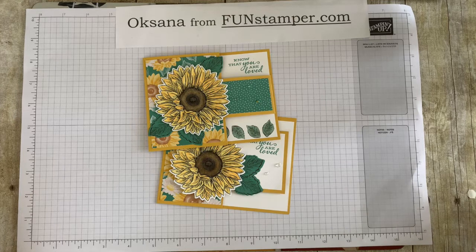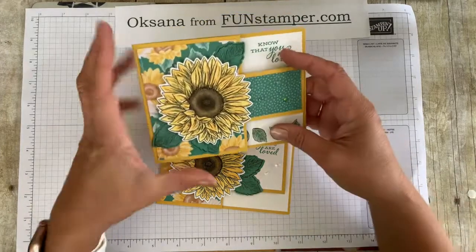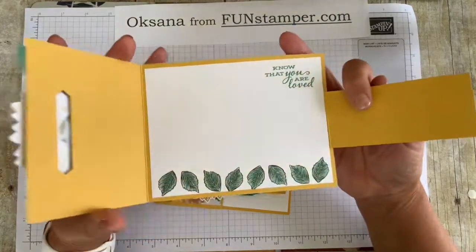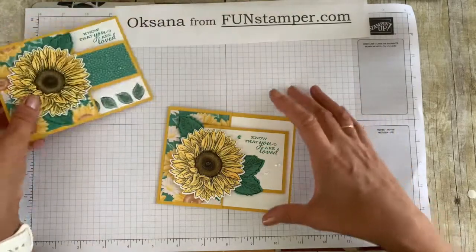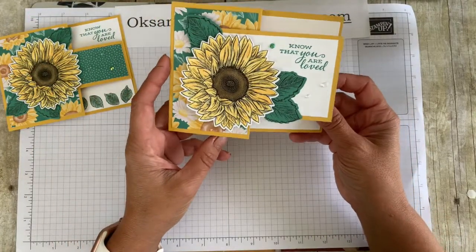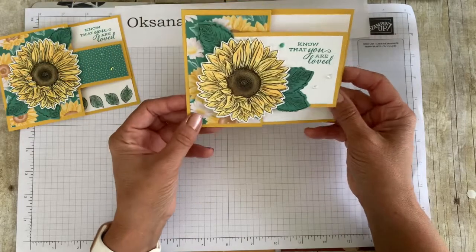You know that some of those funky folds you almost need an engineering degree to complete — this is not one of them. This is super easy, it's my go-to, so I decided to shoot a video. The first one is that buckle card — you'll only need half a sheet of paper for that — and it closes like so. The other one is just a funky fold, kind of a card with a twist. Let's get started.